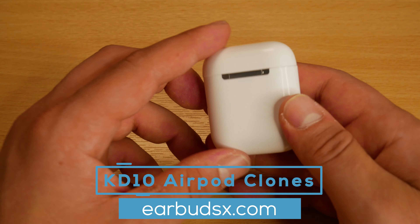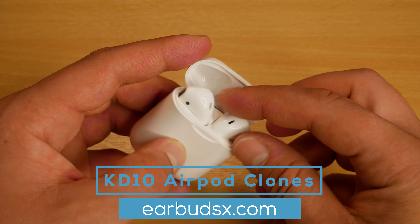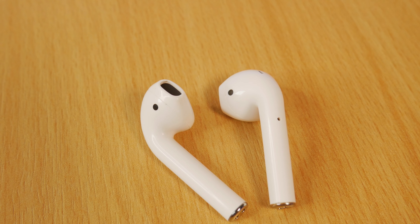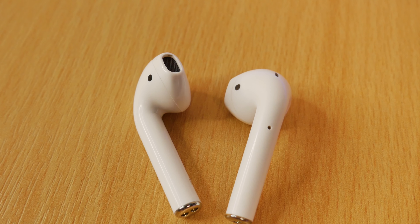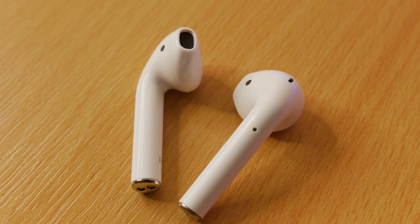The KD10 AirPod clones are at the cheaper end, coming in at just $39, but don't let the price fool you as they come with plenty of features and sound incredible for the price point. Just to clarify, this video is sponsored by Earbuds X — they've sent me the earbuds for free to review for you guys, but that of course does not change my opinion.